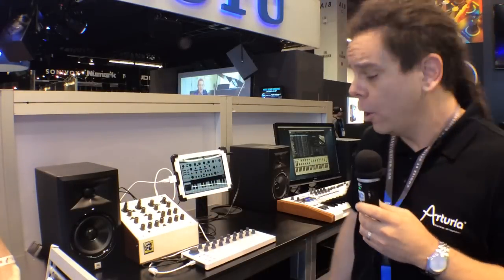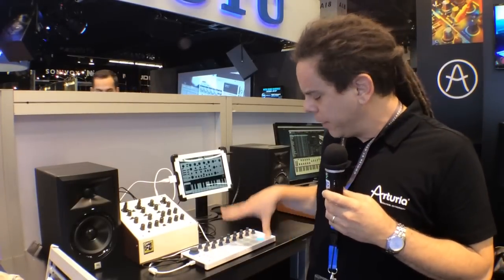Hi, my name is Alien Tom and I'm here at the Winter NAMM show 2014 at the Arturia booth. We're showing the brand new Beatstep. Beatstep is a new sequencer, controller, and basically pad controller and knobs all together on one unit. It's really a great product for us and we're really excited to show it off.